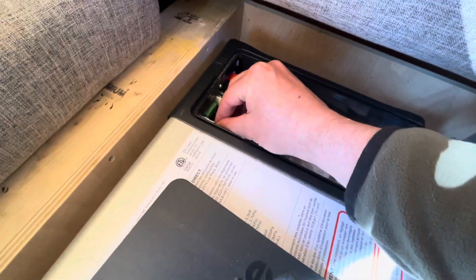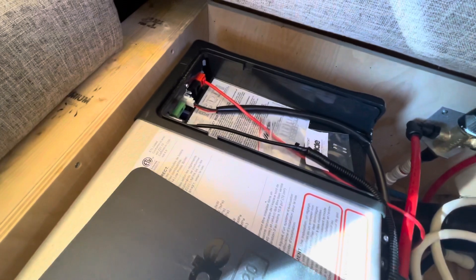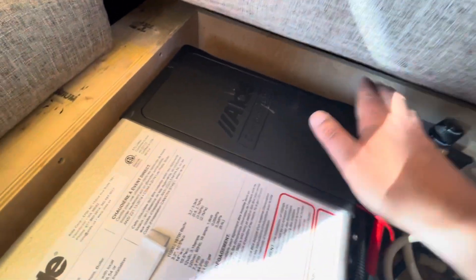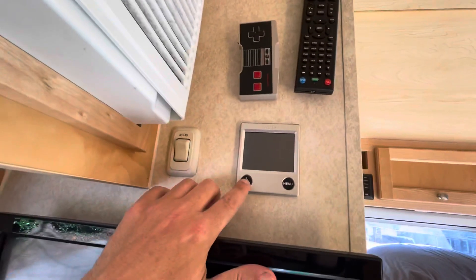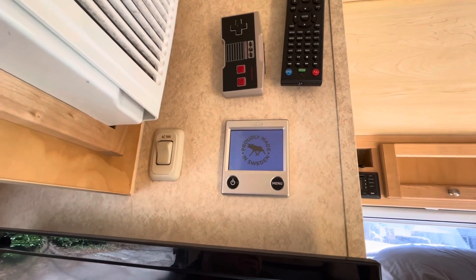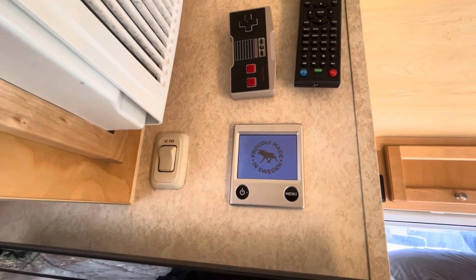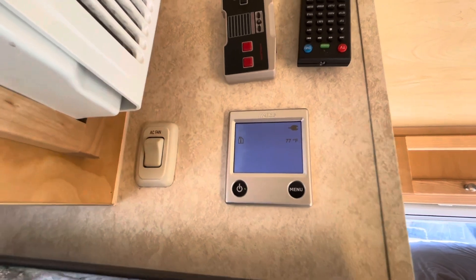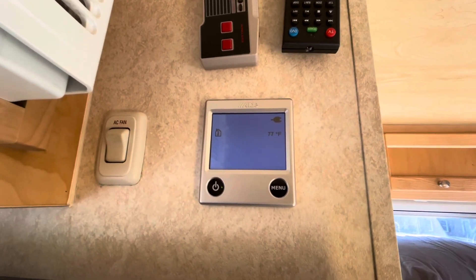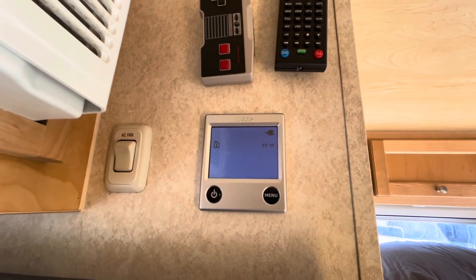All right, so let's plug it back in — just like that. Cover back on, just like that. And now let's turn our Aldi on. There we go. No error message. We've resolved the issue, and the Aldi is ready to run.